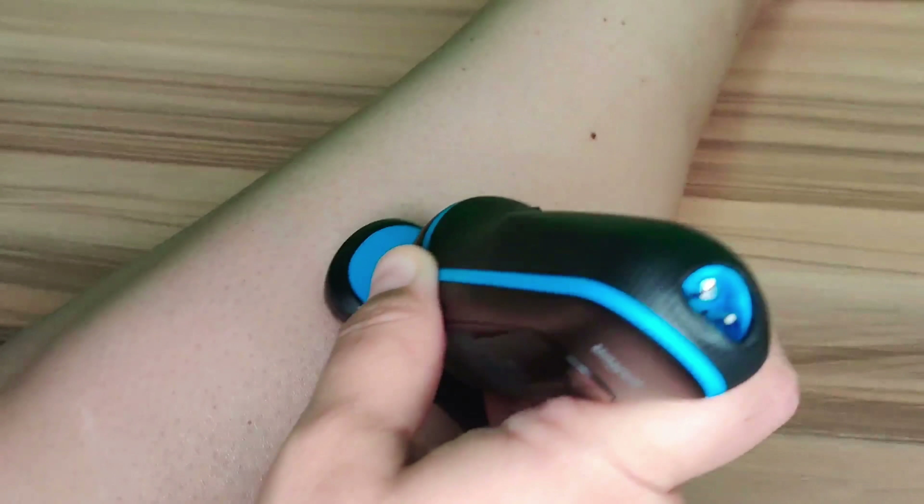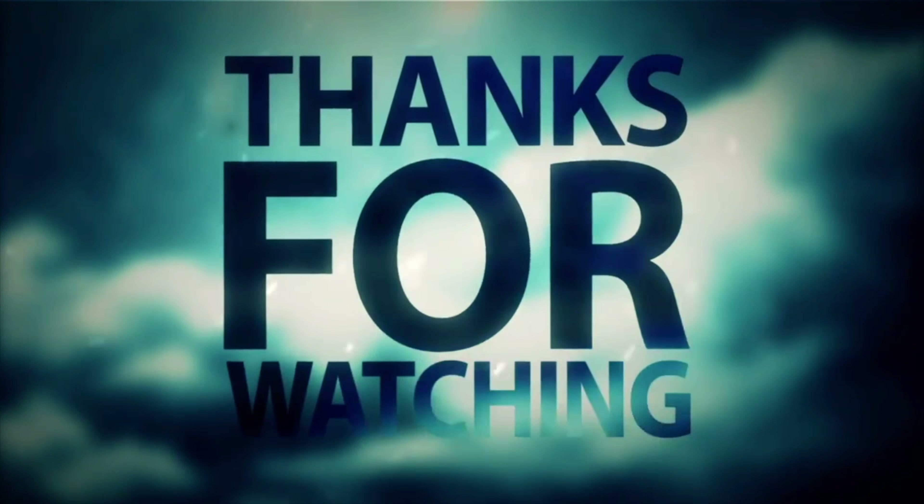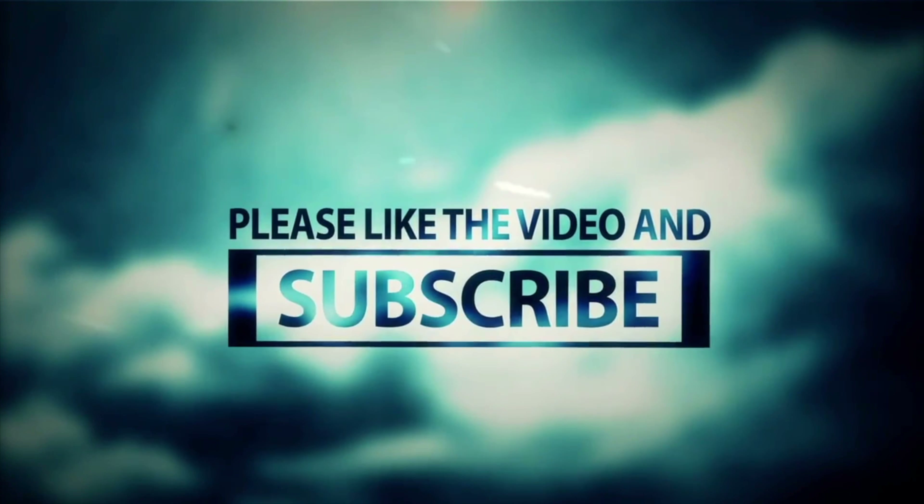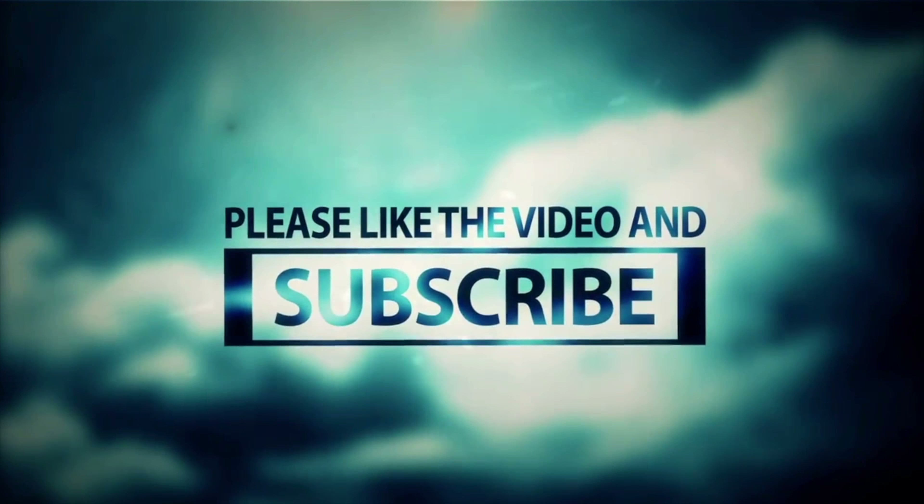I would definitely recommend this electric razor. It's great for men but it can also be used by females and does a great job of removing hair. If you're interested in purchasing this, I will link all the details in the description. Don't forget to like, comment, share, and subscribe, and hit that notification bell so you get notified every time I upload. Thanks for watching!